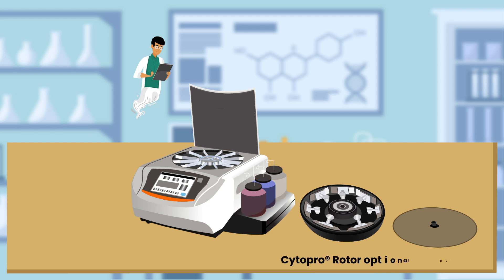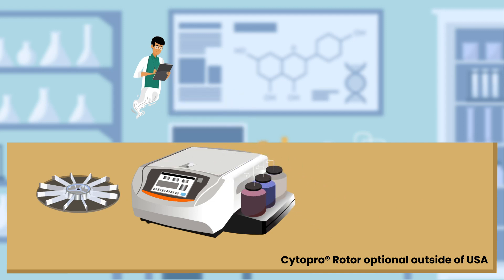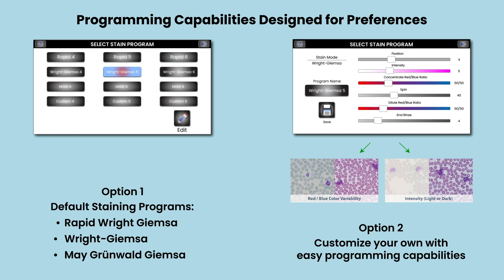Having a built-in cytocentrifuge means one dual-purpose instrument, not two — with consolidated maintenance and a smaller lab footprint. Here's how it works: simply exchange the slide carousel with the Cyto Pro rotor to transform the stainer into a superb cytocentrifuge.